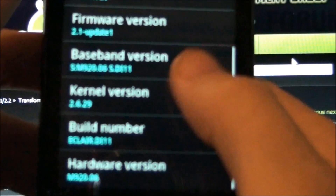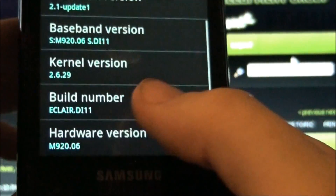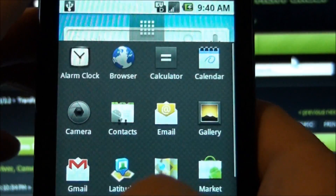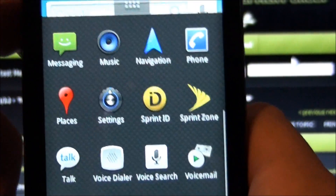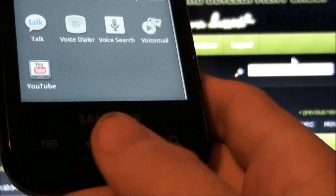My phone is completely stock. The kernel would say VampireFoe if it wasn't — this would be different. This is completely stock. It's got Sprint ID, which I hate because it installs a whole bunch of apps that I don't use. So I don't have SuperUser or anything. This is completely stock.